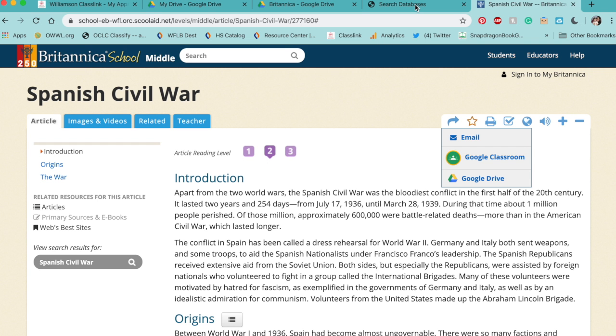If you know you're not going to finish something and don't want to have to look for it again or go through all the steps to get back to the article in the database, just send it right to your Drive. That way you have it and you don't have to search the databases again.